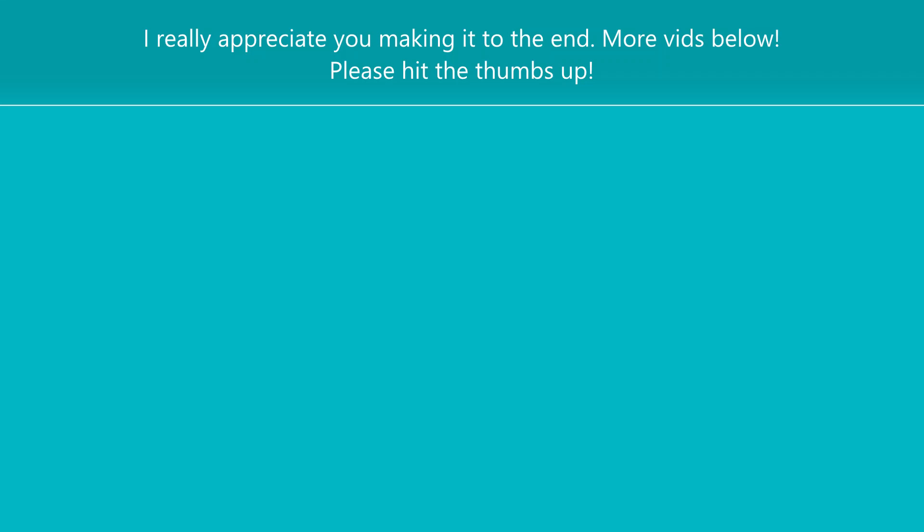I hope you enjoyed this. If you did, please hit the thumbs up. I will link the products below if you're interested in any of those, and I have a couple other videos for you to check out below. Thanks so much for joining me today — I'll catch you next time. Bye!